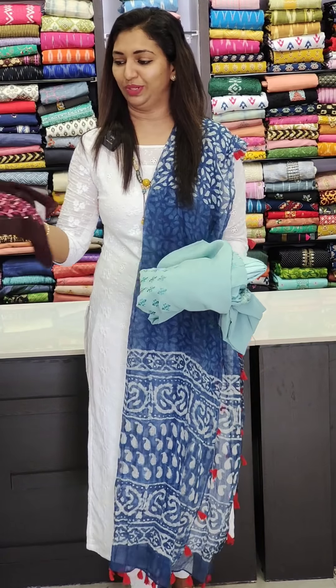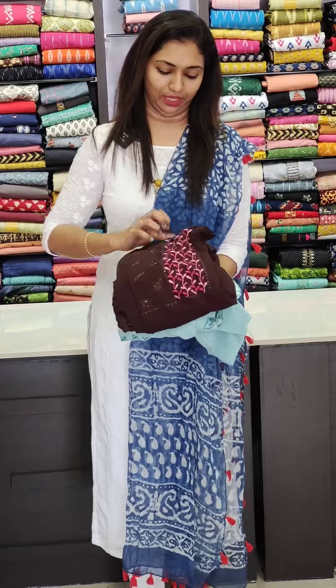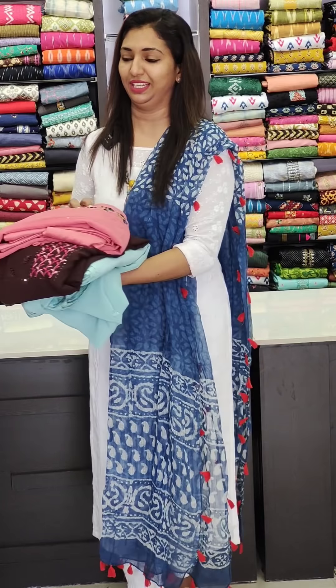It is a nice work, a nice range, a nice color. I am reminded to visit videos. If you click the link in the description box, now let's start with the collection.